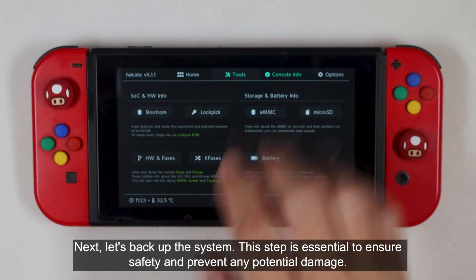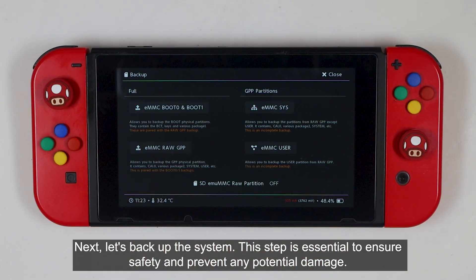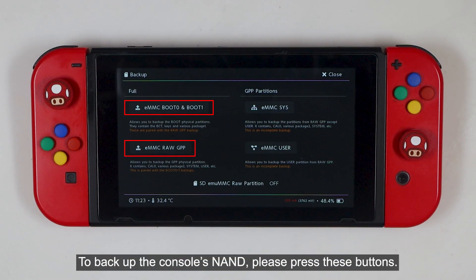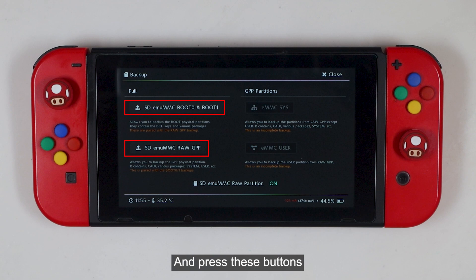Let's back up the system. This step is essential to ensure safety and prevent any potential damage. To back up the console's NAND, please press these buttons. If you want to back up the eMMC, enable the SD eMMC raw partition and press these buttons.